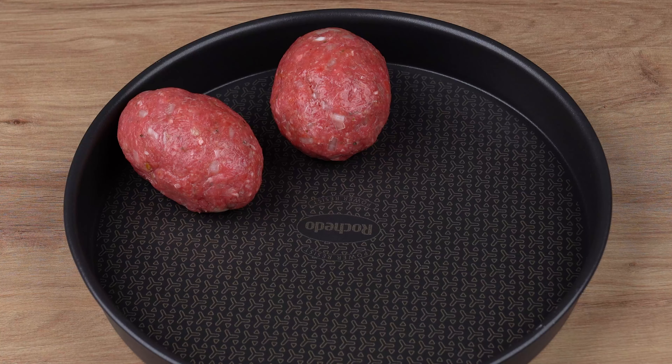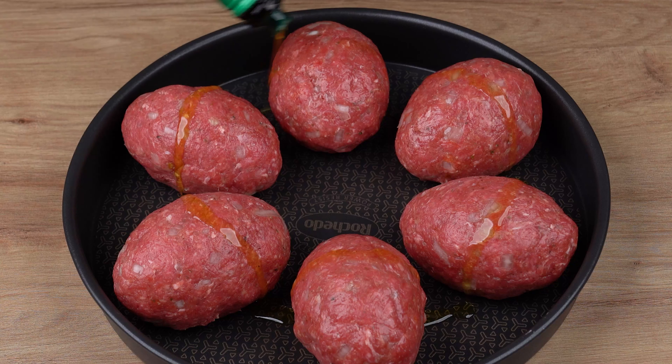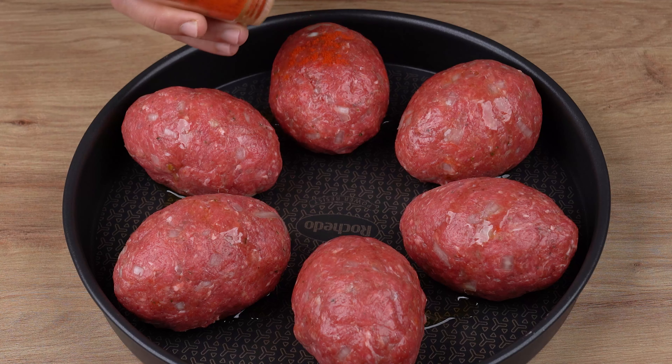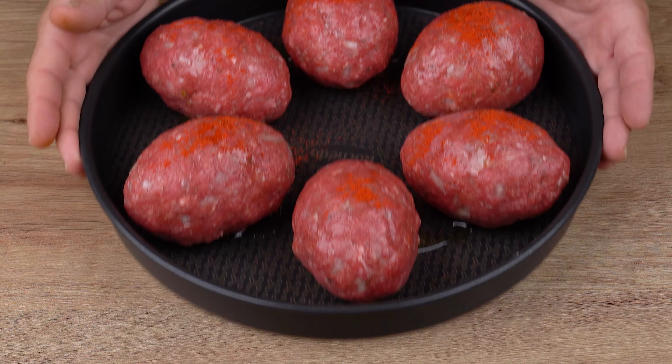Now, into a large round baking tin, add all the meatballs. Also add one drizzle of olive oil all over the meatballs, and sprinkle one pinch of sweet paprika over each meatball. Finally, bake in a preheated oven at 180 degrees Celsius or 356 degrees Fahrenheit for 20 minutes.